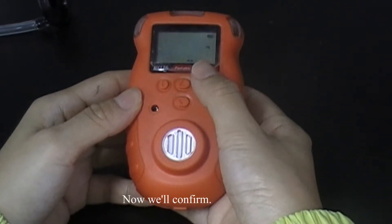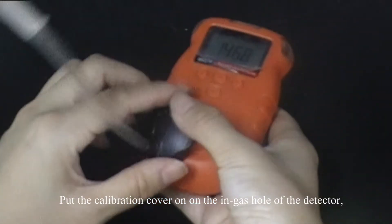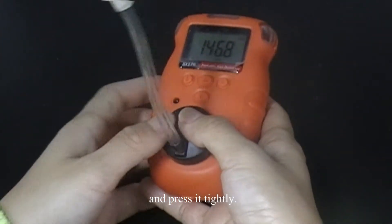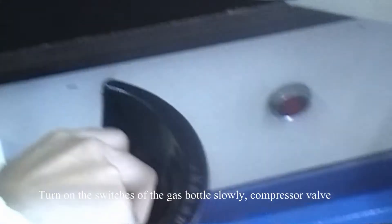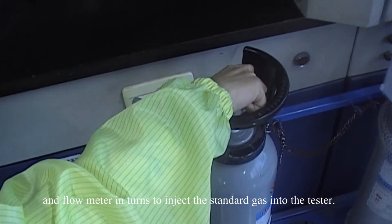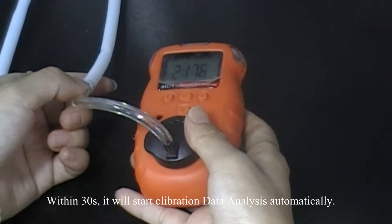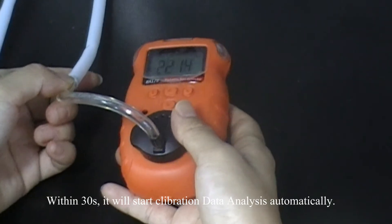Now we will confirm. We will put the calibration cover on the in-gas hole of the detector and press it tightly, and connect the tabs. We will turn all the switches of the gas bottle slowly, and the compressor valve and the flow meter to inject the standard gas into the tester. Within 30 seconds, it will start the calibration data analysis automatically.